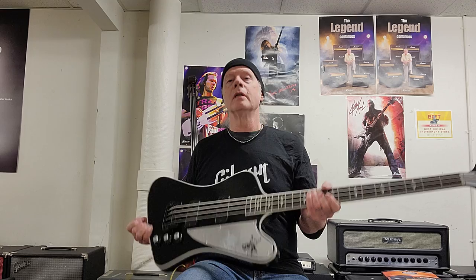So again, this is a really nice bass. Gibson and Gene Simmons should be getting some kudos for this.